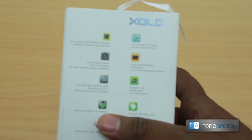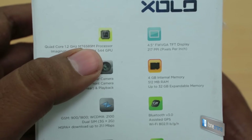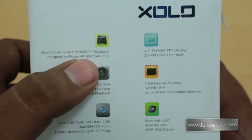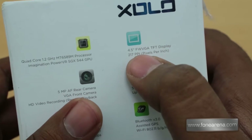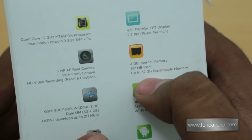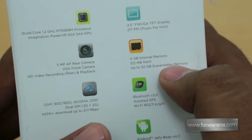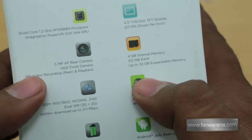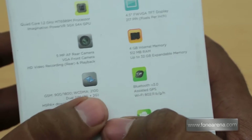Here are the sides, but over at the back you have the specs — let's zoom in and read them. It has a quad-core 1.2 GHz MT6589M, so it can only record 720p video, not 1080p. It has the PowerVR SGX544 GPU, a 4.5-inch FWVGA screen at 854x480 resolution, 217 ppi, 4 GB of internal memory, 512 MB of RAM, and up to 32 GB of expandable memory via microSD. It has a 5 MP autofocus rear camera and a VGA front-facing camera.